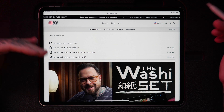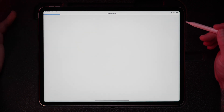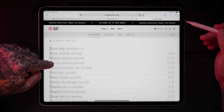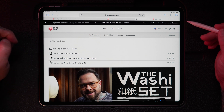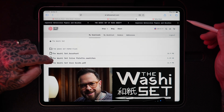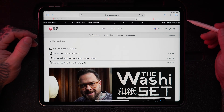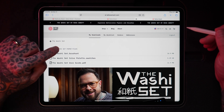Depending on which product you purchase, you'll see a few different options for file types. This one is actually a folder, so if you open it up there are a whole lot of files inside — all the different paper files that come with the Washi Set. You also have the Washi Set dot brush set file, the Washi Set color palette swatches file, and the user guide which is a PDF. I'll start with the brush set.